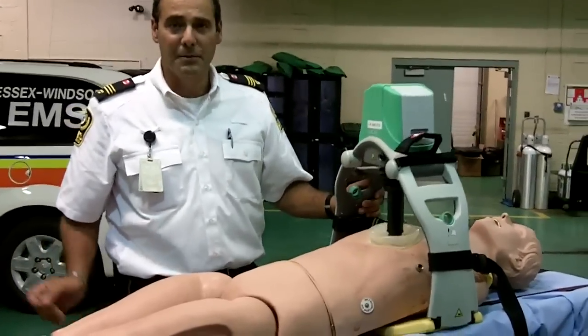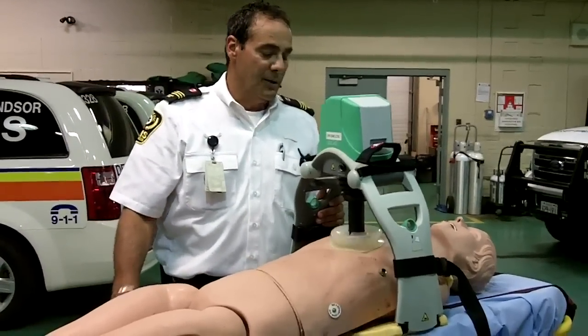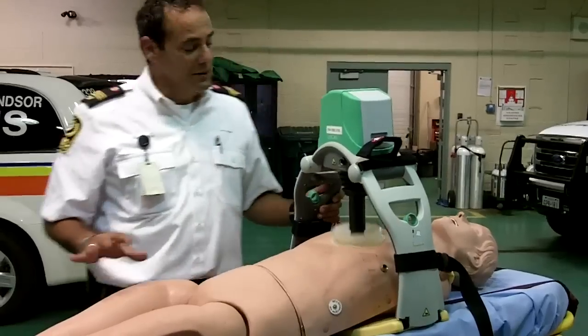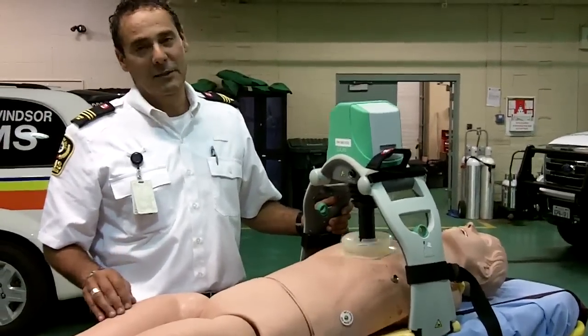Now we get perfect compressions of 30 to 2. The great thing about this machine is that the compressions are always one and a half to two inches deep, and you're perfect every time.